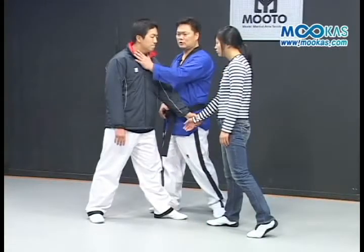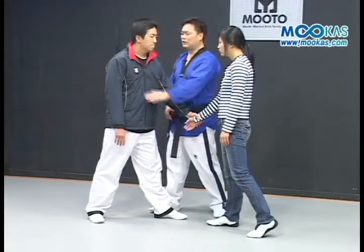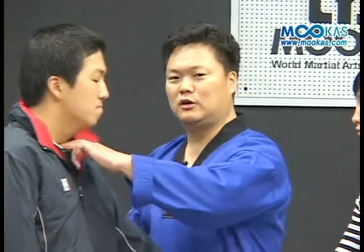If you can attack the opponent's leg, or you can also strike with a hand if you can attack it.